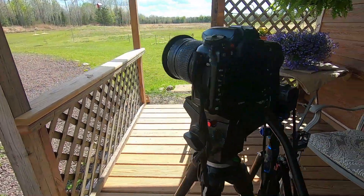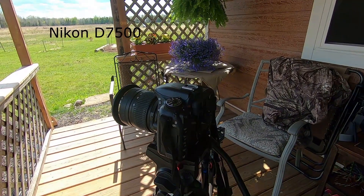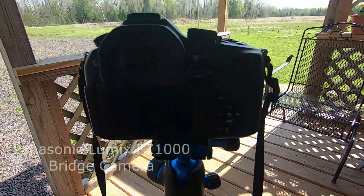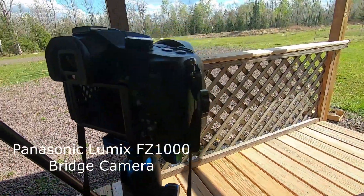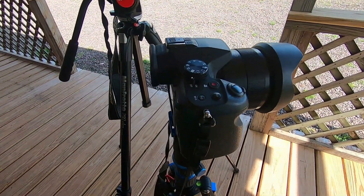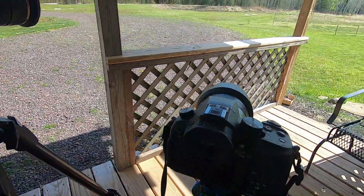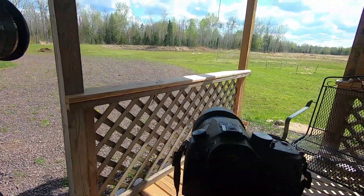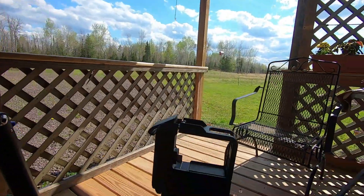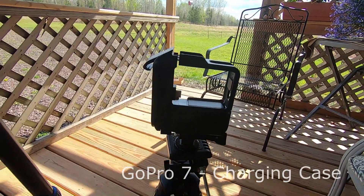I have the Nikon, and this is the one that I use for all of the night shots. I have my bridge camera, the Panasonic Lumix, but I tried it a few times last week and it just doesn't do well with night shots. It's a good camera, but I prefer the Nikon for this. And then I have the GoPro, and I'll show you a little bit more of that in a second.